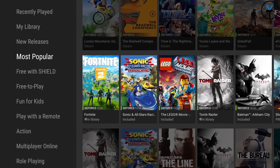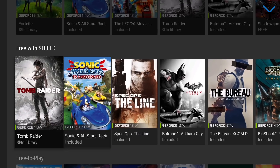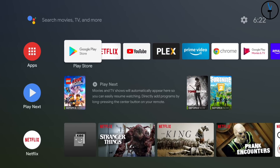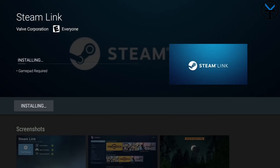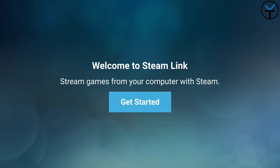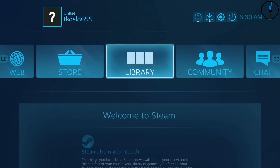The other option is Steam Link. Download this application straight through the Google Play Store on the NVIDIA Shield — no need to sideload anything. On your PC, make sure you're logged into your Steam account. Open Steam Link, it connects to the network and asks about your controller. Hit get started and it'll look for PCs on the network. There it is — TK Ryzen, my main PC that we're recording on right now. Hit connect and you're using your controller to control your main PC directly.